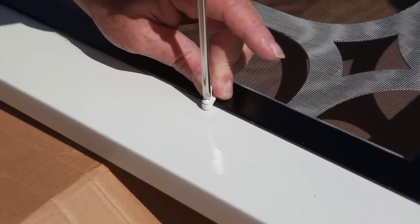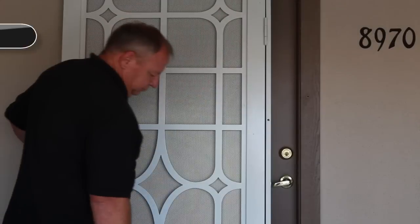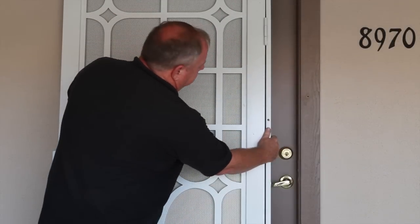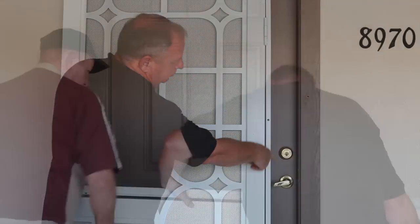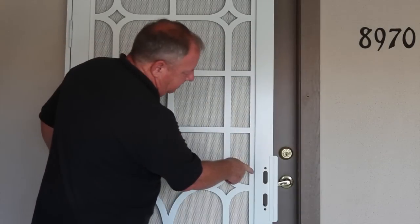These panels can be switched out with each other after the security door is installed. To determine the swing direction of your security door, place it against your entryway door frame. If the hinge side of the security door is on the same side as your entryway door handle, rotate it 180 degrees. The handles should be on the same side.